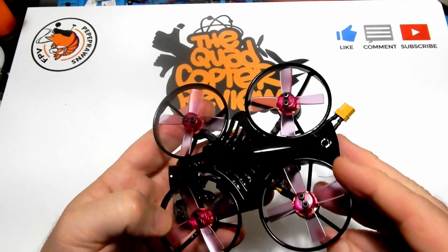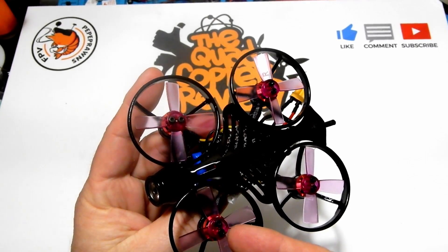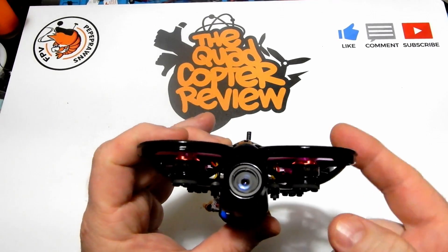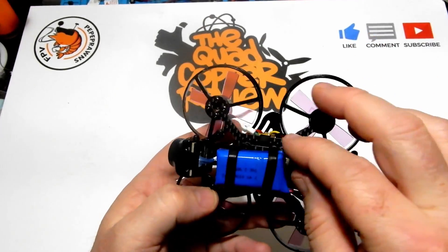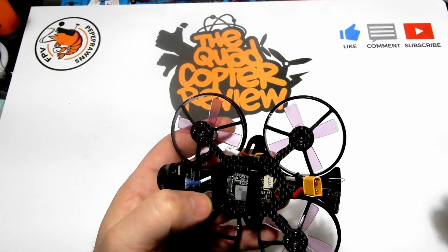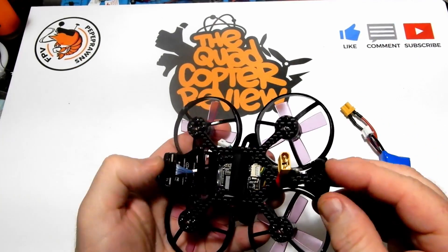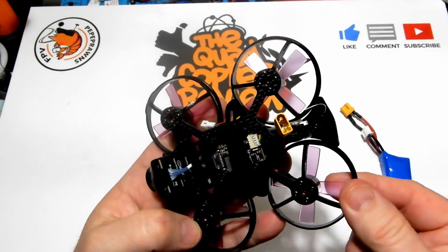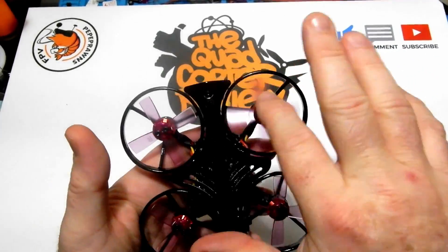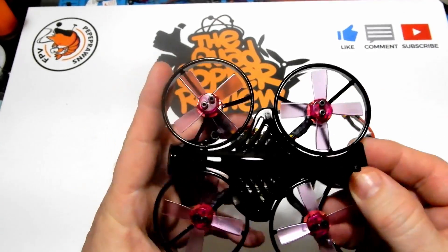Looking underneath, you can see the straps that hold the 2S battery — those are removable so you can add velcro if you want to run 3S. We've got 1103 10,000 KV motors with four-blade props, and the Caddx Turtle V2 camera for HD recording. The included battery is a generic 400 2S LiPo — nothing super fancy, but a supplied battery just the same.